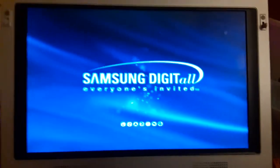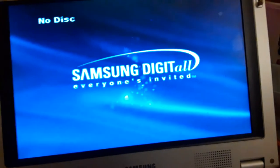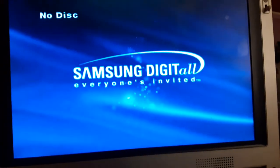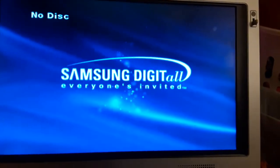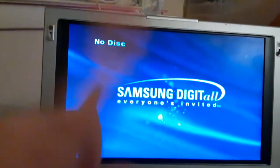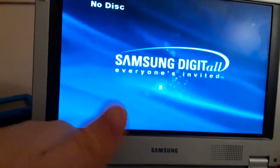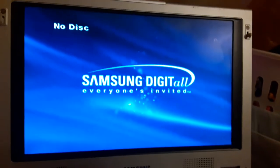All right guys, that concludes testing all my DVDs on the Samsung portable DVD player. And once again, this is for Austin the DVD king. If you are Austin the DVD king, this is for you. So if you like the video, make sure to like, comment, subscribe, share the video, and turn on all notifications. This is me signing out.